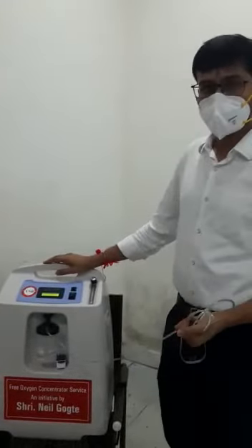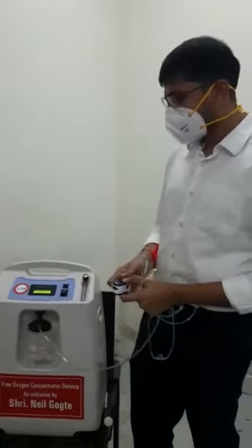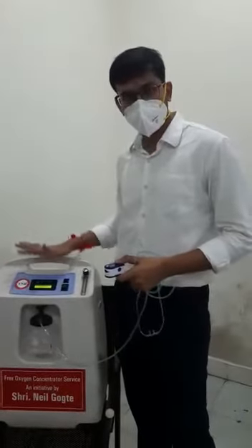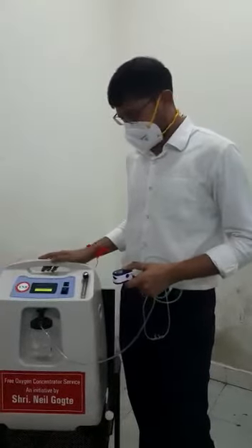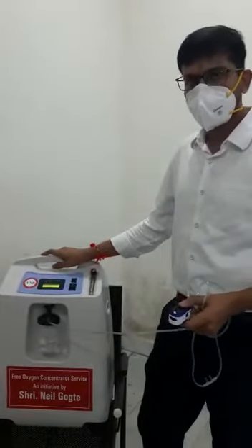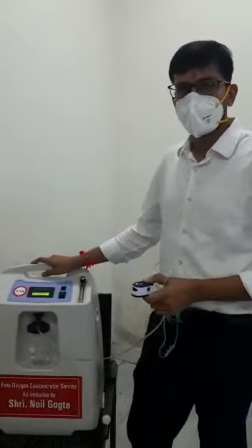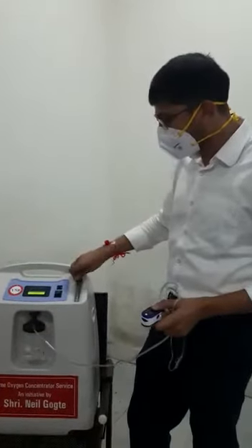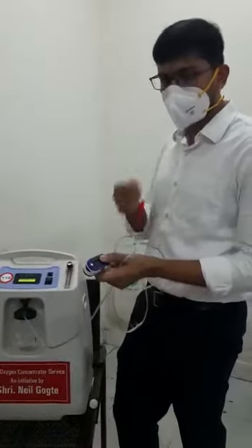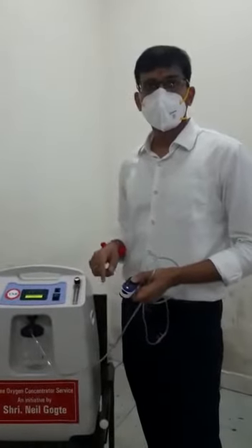Ideally have a power backup, because if there is no power this will not work. Even if the power is not there for an hour it is okay — you can run it continuously for however long you want until the patient needs oxygen. Do not put high flow: if the patient needs 1 liter, do not put 5 liters, because high oxygen is also not safe and will cause some damage.